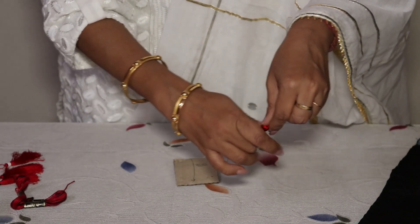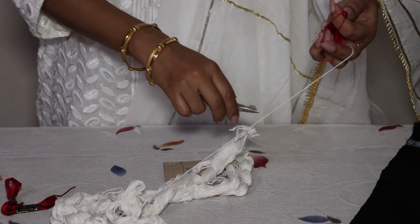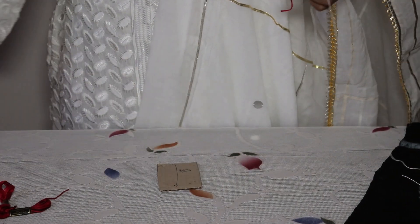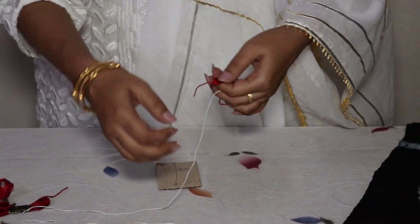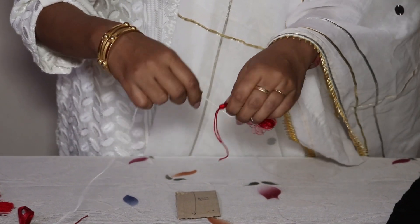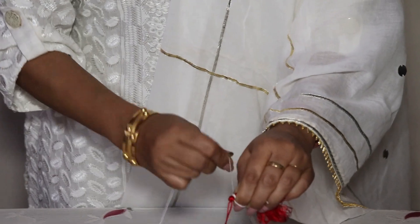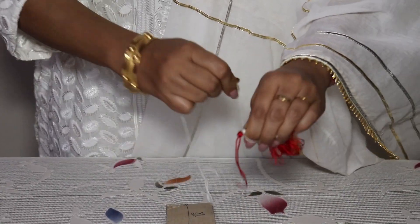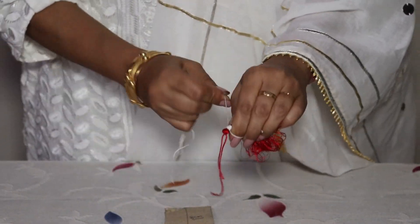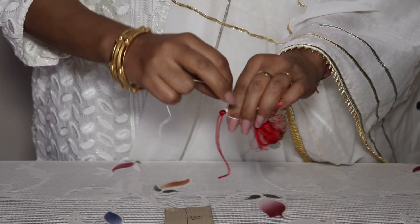Hold everything up together and bring all the silk thread down — the cotton thread will remain up and the silk thread will be pulled down neatly. I am using crochet cotton thread. I'll take a piece of it, keep it neat, hold this edge of the white thread in your fingers, and wrap it around. I want it to be a little more thick so I am giving some more wraps.